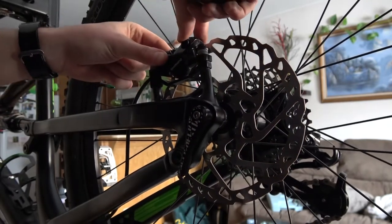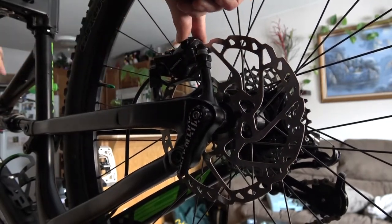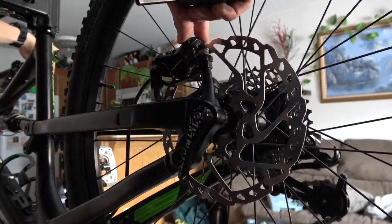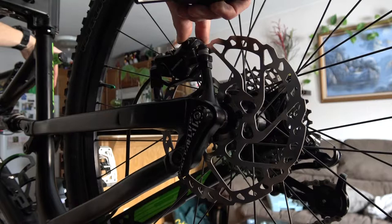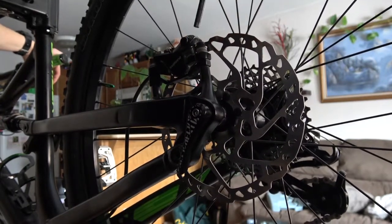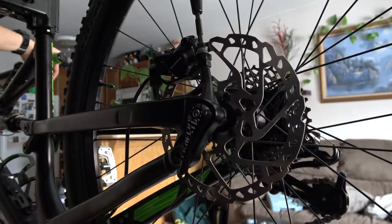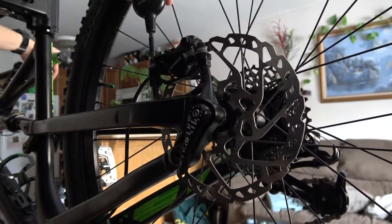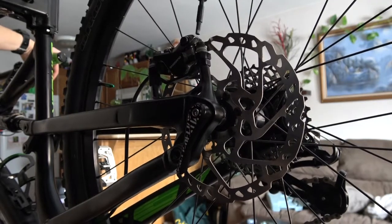Now I just hold it firmly in place and I'm going to come up to the rear brake and squeeze it tight. With it squeezed, I'm then going to carefully and evenly tighten it back up.